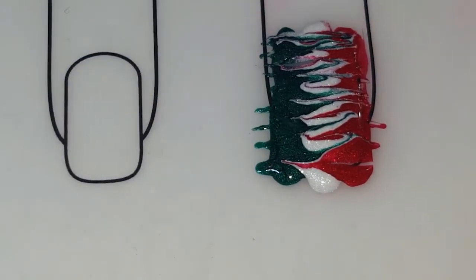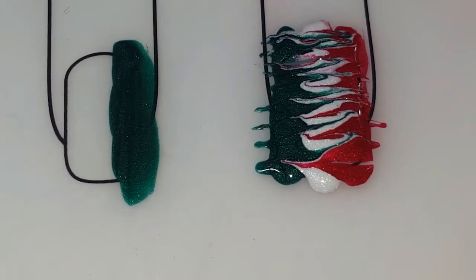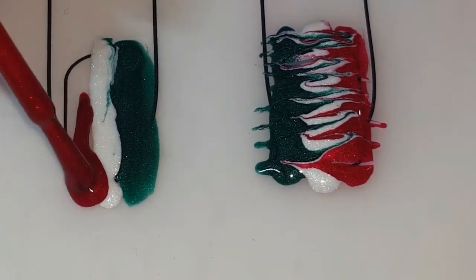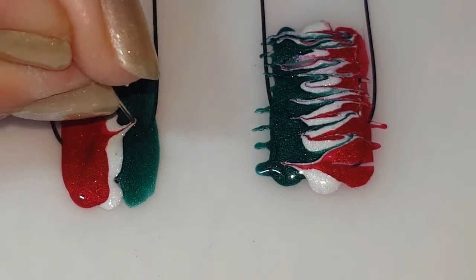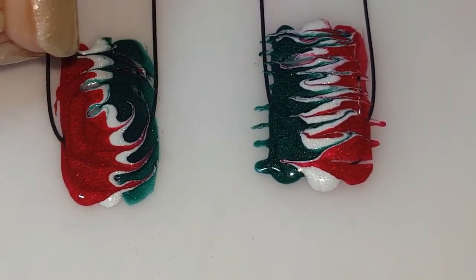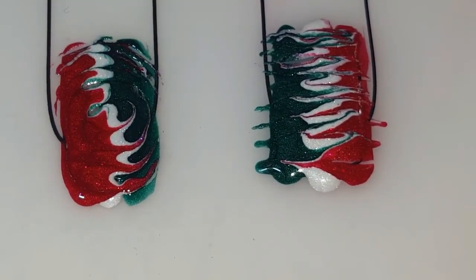That's the first design. We're going to do another one with the same colors. Again, just paint your stripes. For this one, make sure your needle is clean from before, and we're going to do a swirl — I'm going to start in the middle and go swirling around. That one's just super easy too.